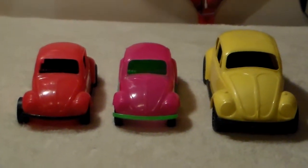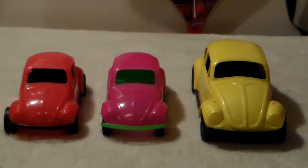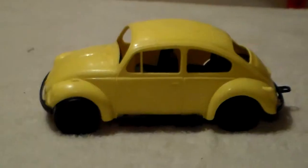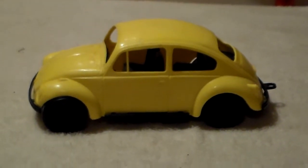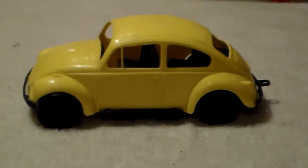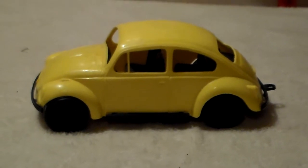Here are three plastic Volkswagens from the 1970s. All of them have 'Made in USA' stamped on the bottom. This is the biggest of the three and it has Amloid on the tires. It's complete — no breaks — the bumpers are attached and the tow hook is still there.